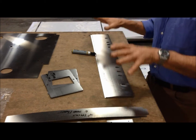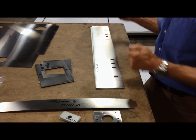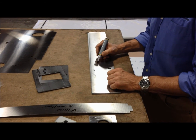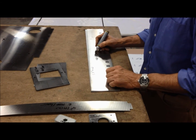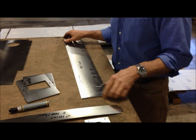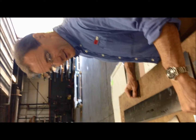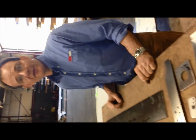That concludes your samples. We have been able to process it all. We need to be a little bit careful with those small parts — they take some finesse to handle. Thank you very much.